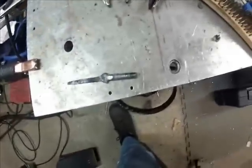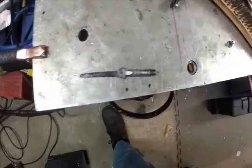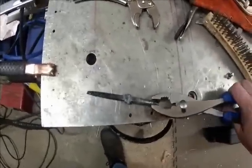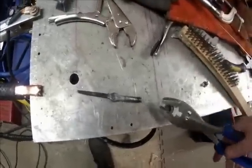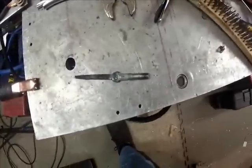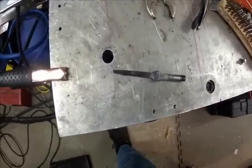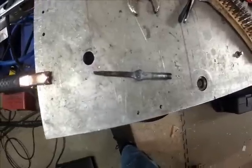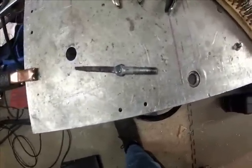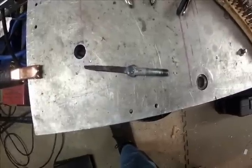There it is — that's the gib key that was stuck inside the pulley. She came out. It's still hot. That's TIG welding using silicon bronze. I was going to use aluminum bronze, but I had problems with — I guess it was the opera — I didn't know what I was doing. But anyway, there it is, she came out. Now I've got to get the pulley off the shaft — that's next. That's it for now.